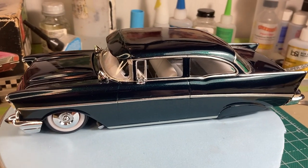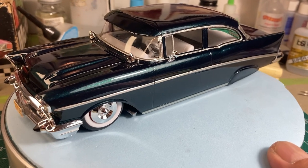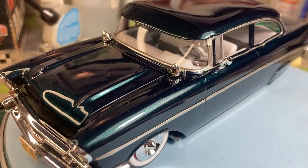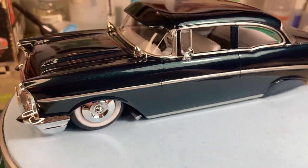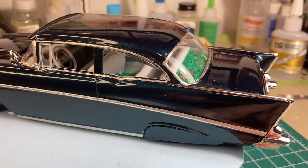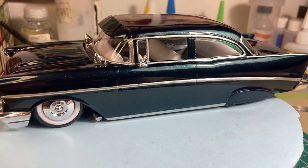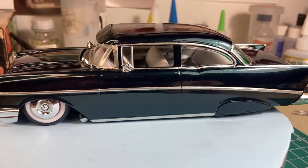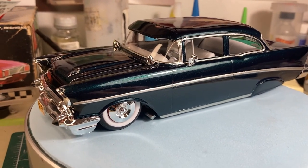The color on it is black with a green pearl, and I don't know if you can — I'm trying to see if I can pick some of that color up. Even though I've got two lights on this thing right now, the color is so dark that it just looks like a black car through the phone screen. But yeah, that's my Revell 57 Chevy two-door post, 60s custom.